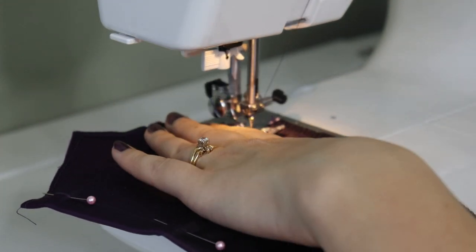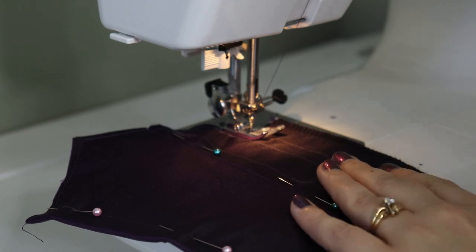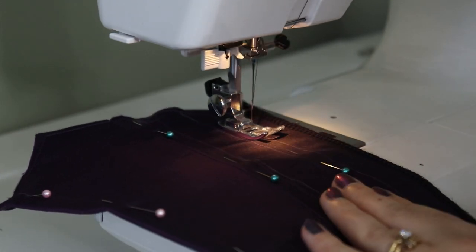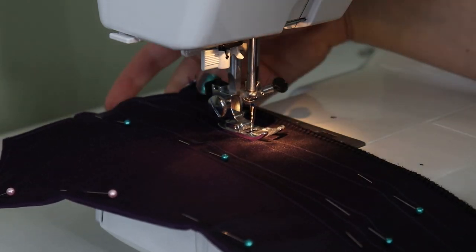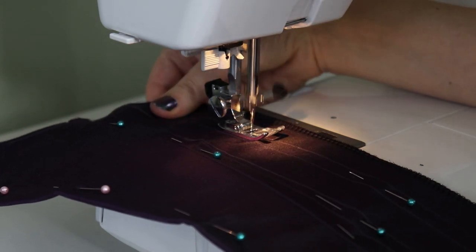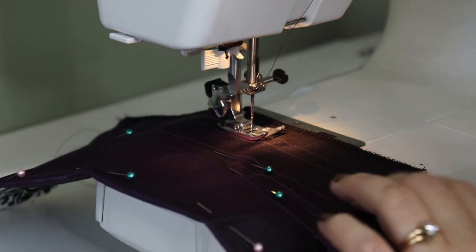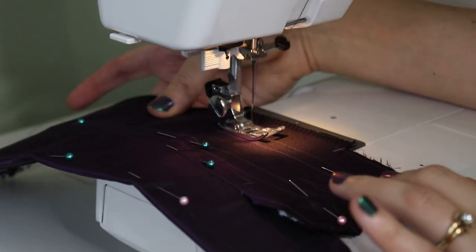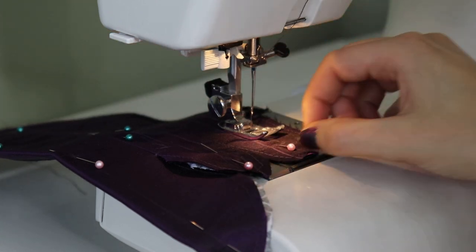Now that everything is pinned and my edges are clean, it's time to sew the boning channels - which are the markings I drew on top of the fabric. I go rather slow and just take a pin out when I reach it, with a pin right in the center of each boning channel. It was a lot slower than most people probably would go, but it meant I didn't have to buy a new product, so I'm happy with it.